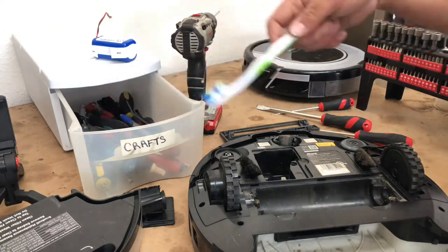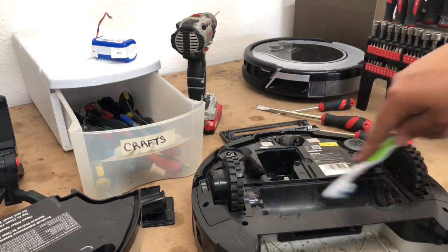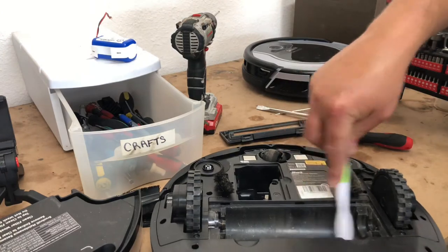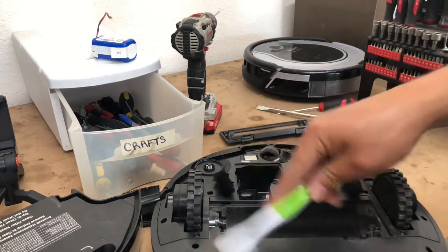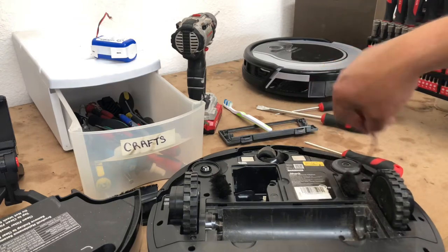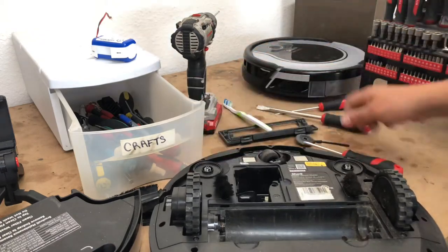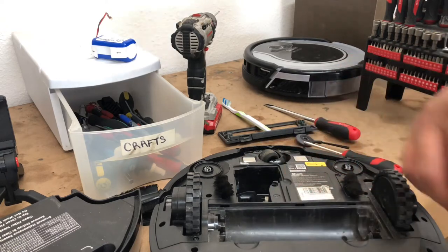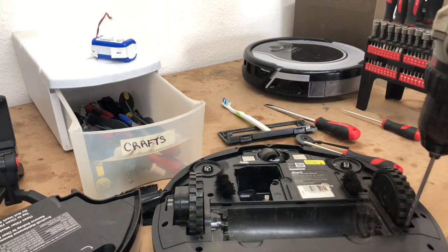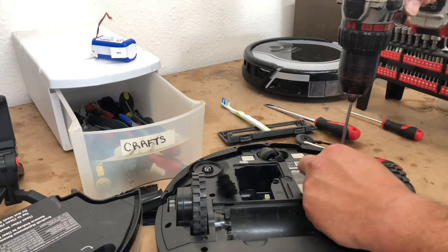Take a toothbrush, clean up any of that gunk on there and blow it all out with the air compressor later. Check your wheels for slop. The spinner is missing on one side — remove it and see how it feels; it should feel good. Take your pick or flathead or knife, remove any hair off of the gear assembly. Now we're going to take a Torx bit and go ahead and remove all the screws off the wheels.